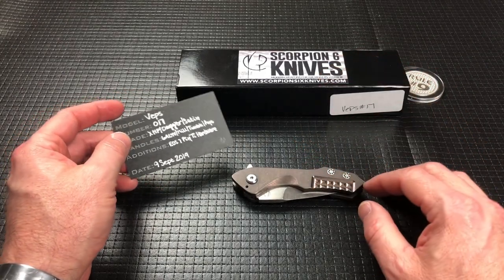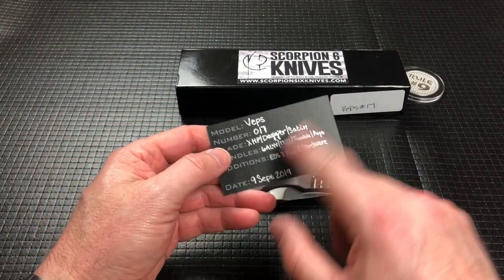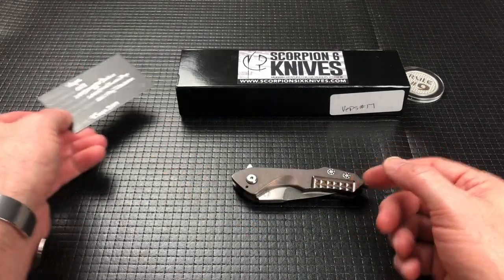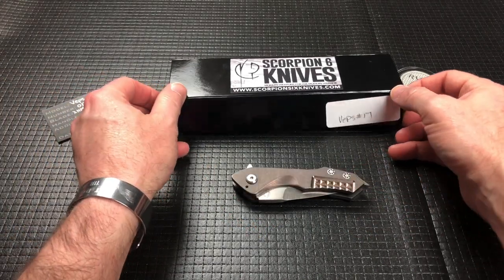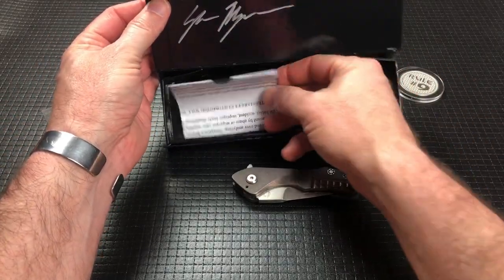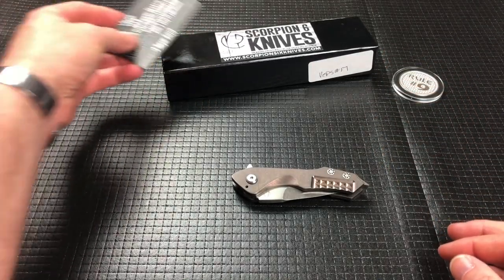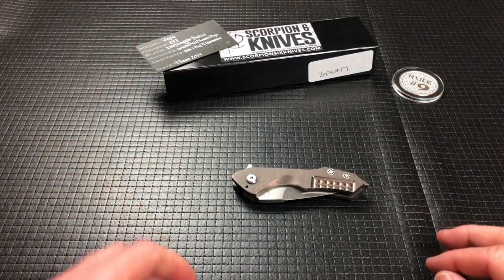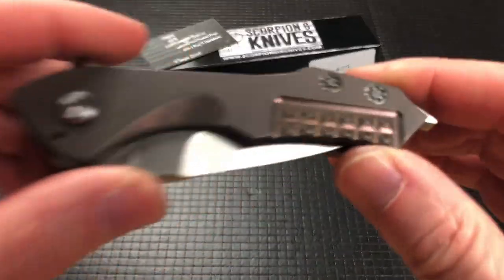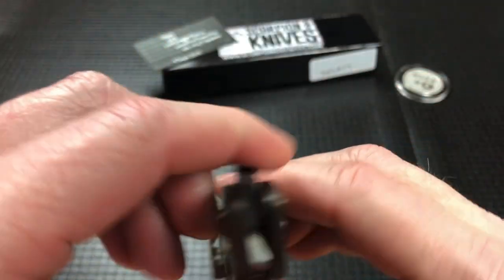You get a nice box, a business card that has information written about the specific knife. It's a magnetic-closed box, and then it's got your warranty stuff — which I did not open. The warranty is Greg Medford-ish: no taking it apart, it has proprietary hardware. If you take it apart, you void the warranty.